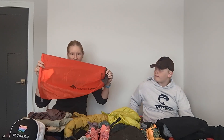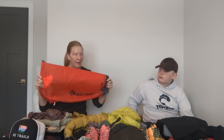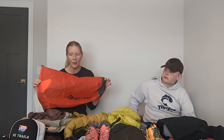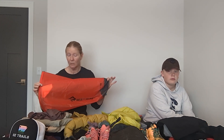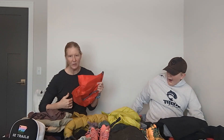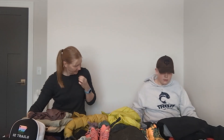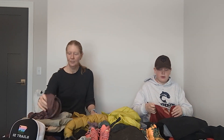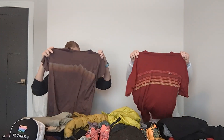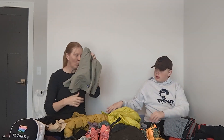These are our stuff sacks for the sleeping bags — they're dry bags, so they should keep things mostly dry. Along with the sleeping bag will be all of our clothes that we're not wearing during the day, other than rain gear which we want to keep handy. Whatever clothes are left after we pull out our sleeping bag will make our pillow for the night. These are Sea to Summit dry bags.